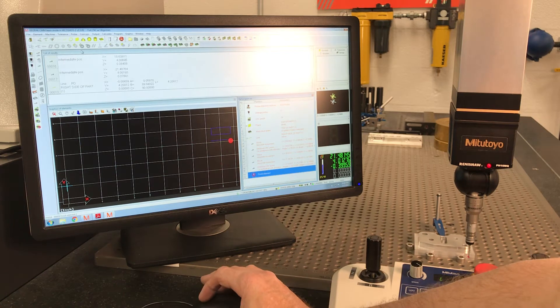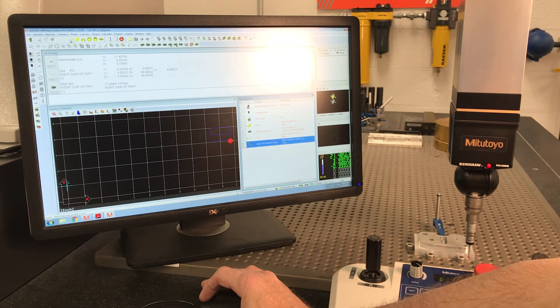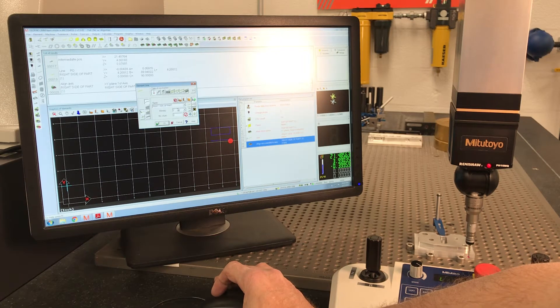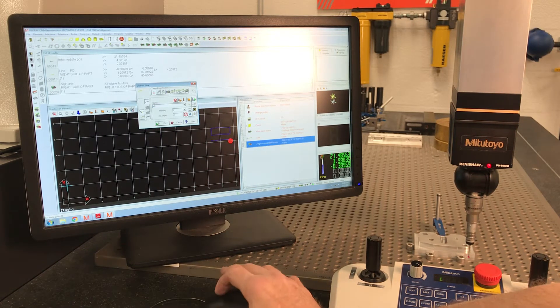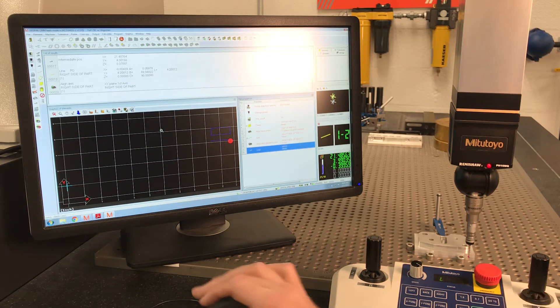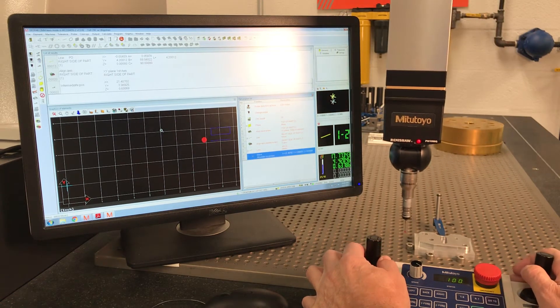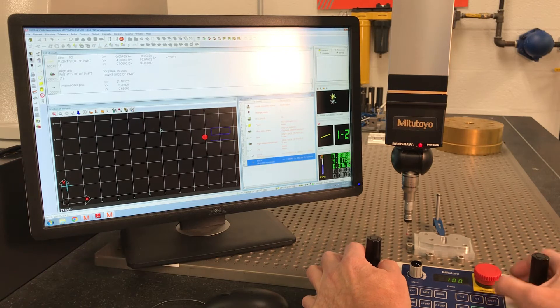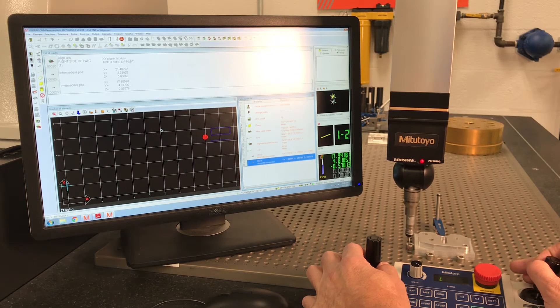We've got our line. We need to do a Coordinate System Align — Axis Parallel Axis. Then we need to do another line on the right side of the part — let's call it 'left.' Two hits. We're going to come up, go to, over, over, go to — measure.